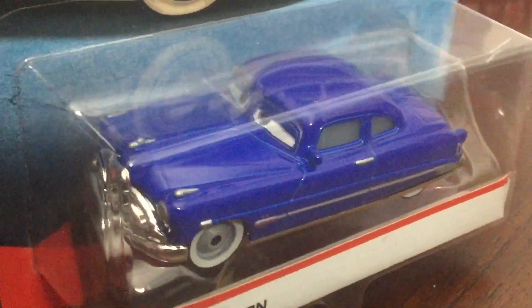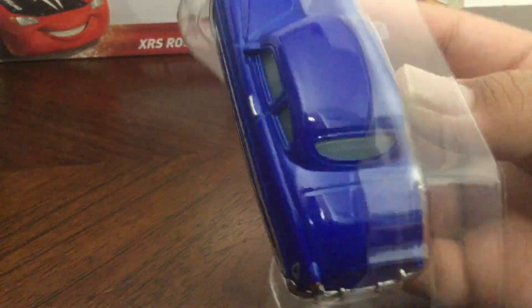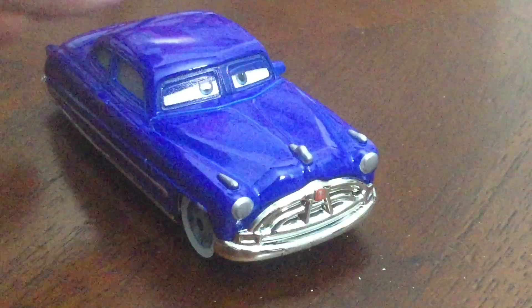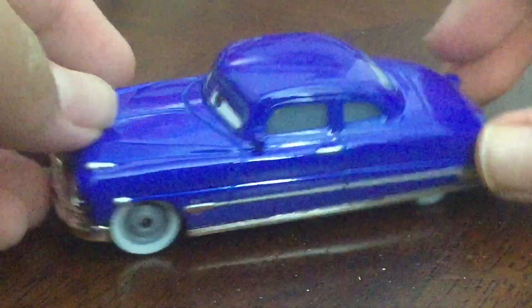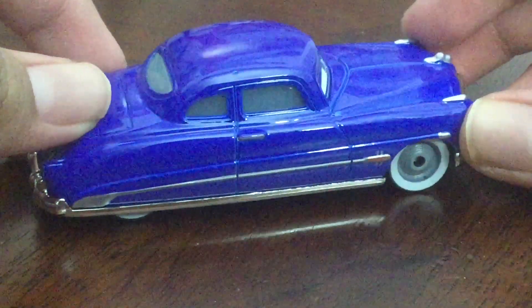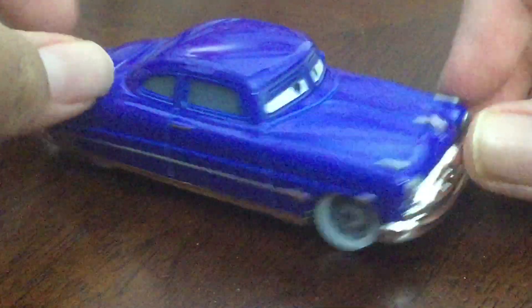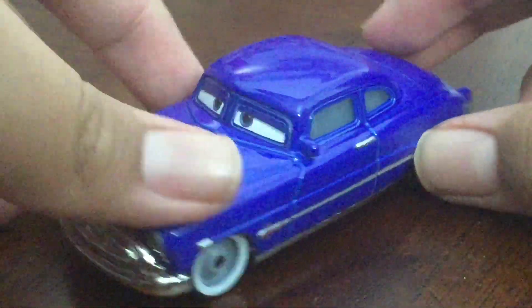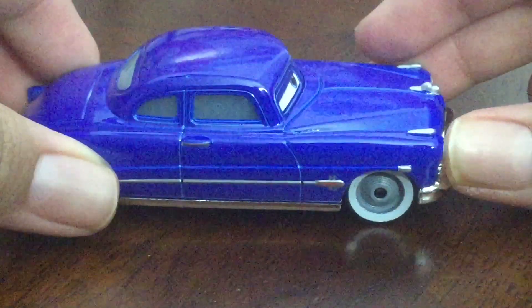Next up is Doc Hudson, a character that you've probably never seen, and he's only exclusive to this diecast line. Here is — Paul Newman — I mean, here is Doc Hudson. He has his Cars 1 appearance, his regular form. He doesn't have his Fabulous Hudson Hornet look, which is actually better than the Fabulous Hudson Hornet look. I always liked him like this — just regular blue. He's a Hudson Hornet. Fact.